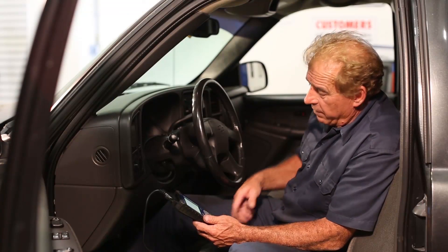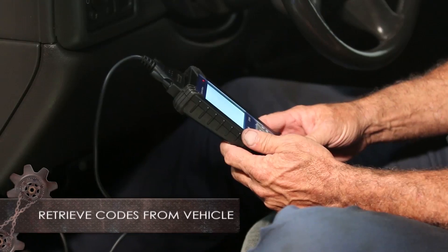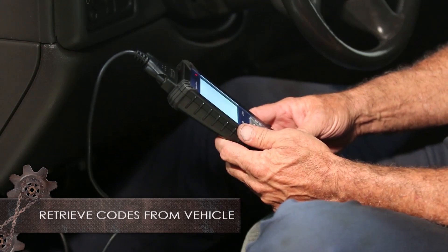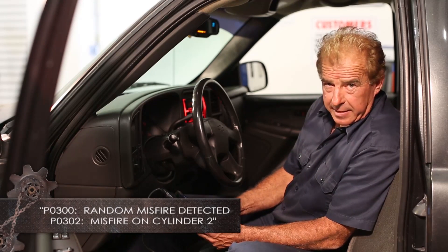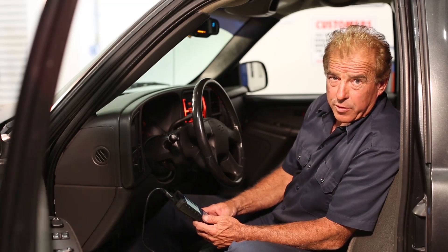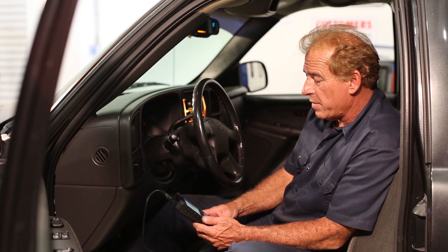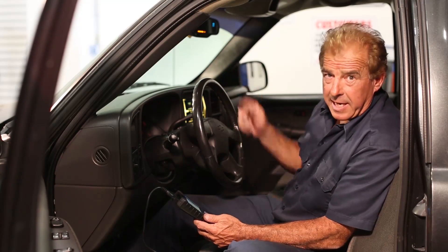Let's go ahead and scan our vehicle with our ignition on. A code P0300 comes up, which is random misfire detected. Also we have a P0302, which tells us that we have a misfire at cylinder number two. Let's go ahead and investigate that area.